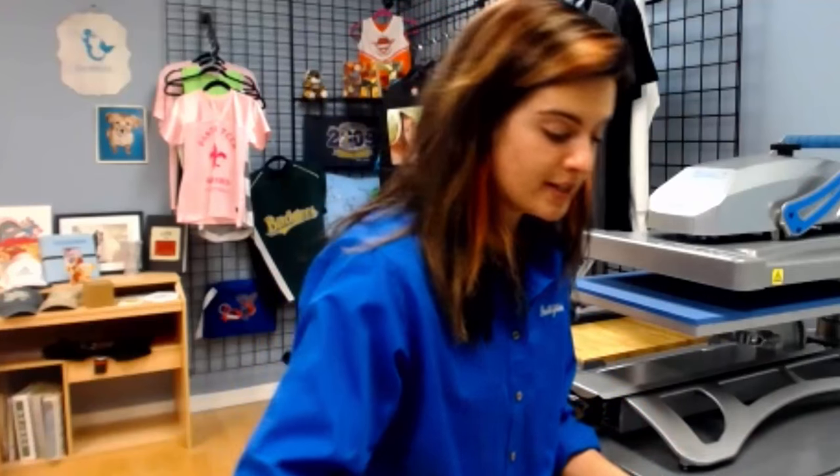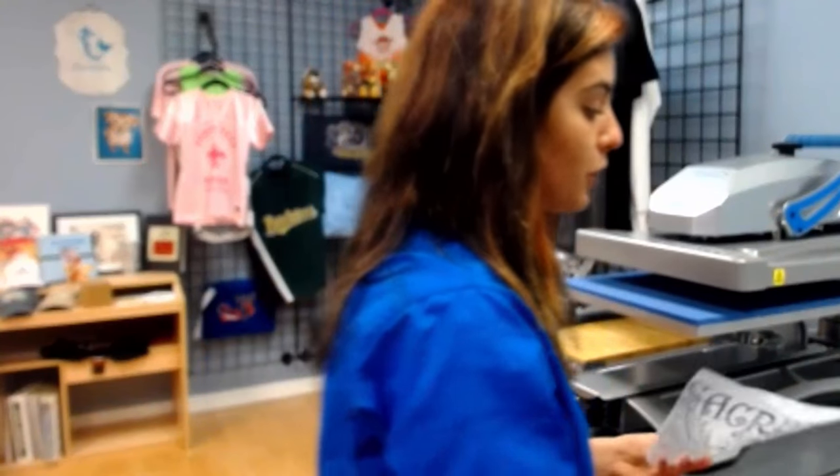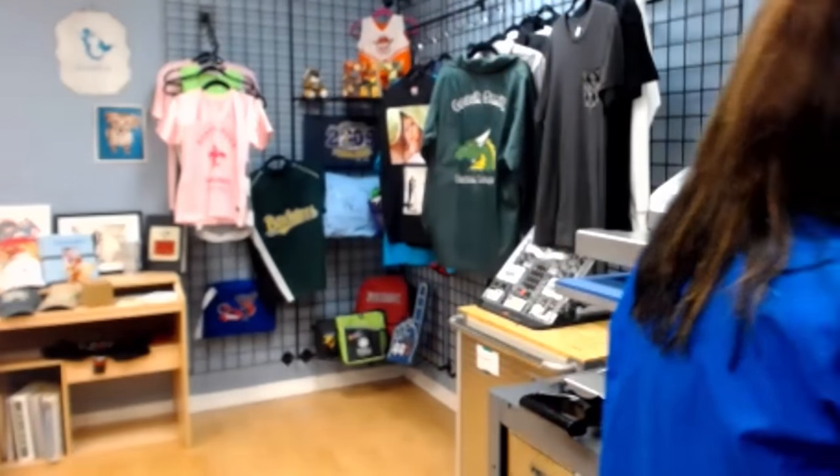Some of the other substrates and things you're able to do with this process: you've got nylon, neoprene, wood, metals, koozies, tumblers, lights, darks, file folders, wood signs — you name it. Anything that is porous, you are able to do it, as long as it can withstand the heat and the transfer.